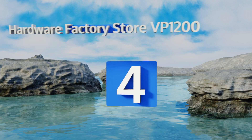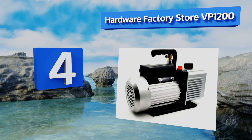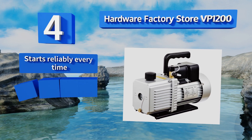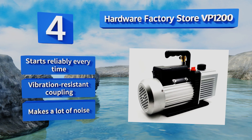At number four, the Hardware Factory Store VP1200 has one of the highest airflow rates of any unit in its class, pumping 12 cubic feet per minute from a stalwart one horsepower motor. Its anti-flow bag design will prevent the container and the hoses from being contaminated. This one starts reliably every time and comes with a vibration resistant coupling, however it makes a lot of noise.